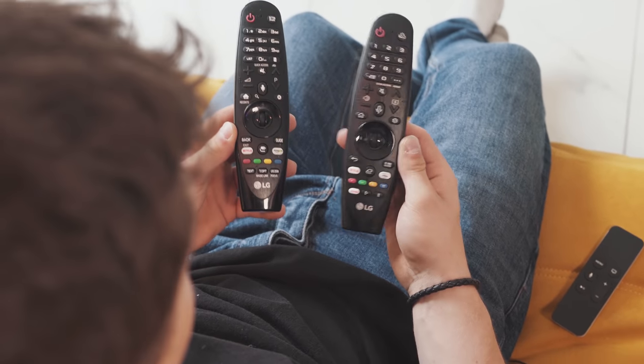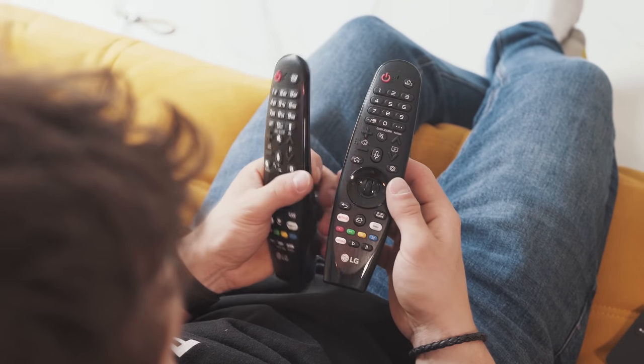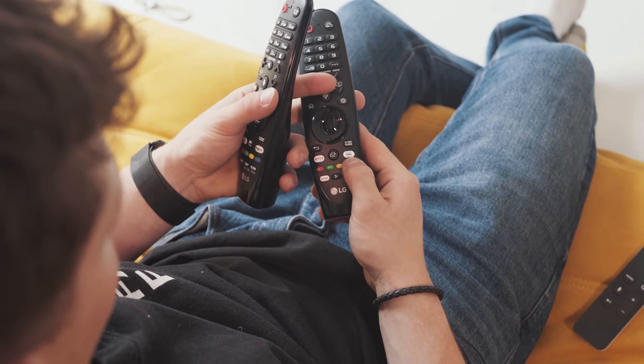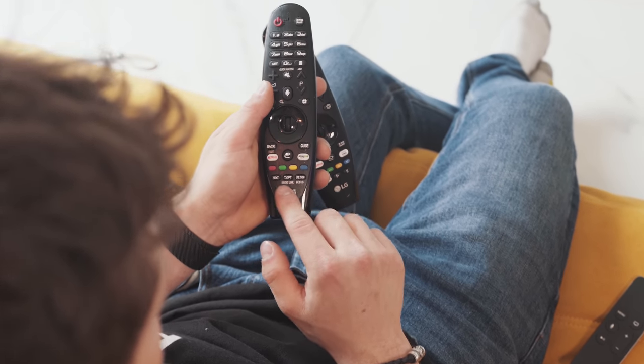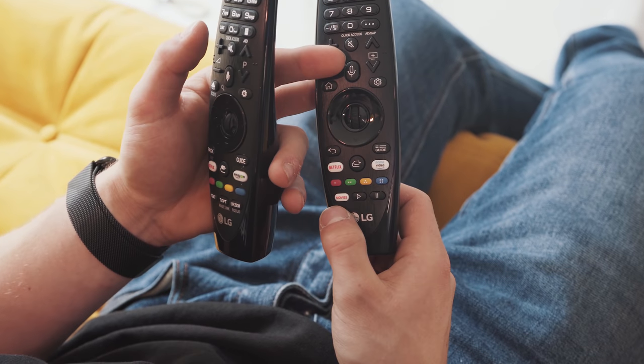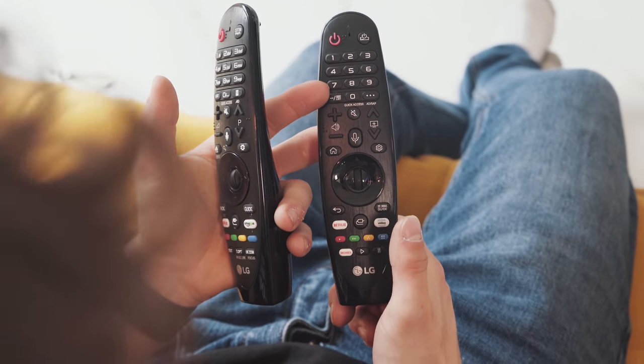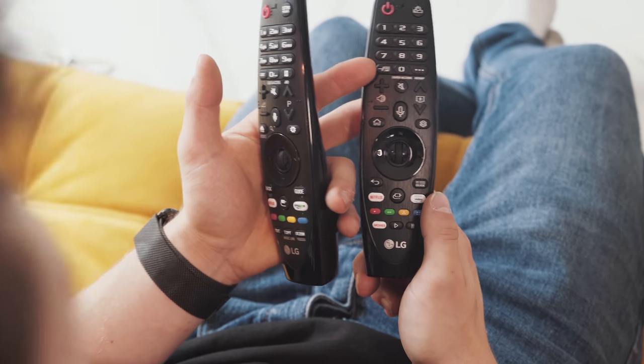These are both of the remotes — we've got old here and new. Funny little things to note: on the old one we have an Amazon logo, whereas on the new remote we have a Prime Video logo. They've gotten rid of those sort of useless buttons at the bottom — I've never even used them — replacing them with a play, pause, and a movies button.